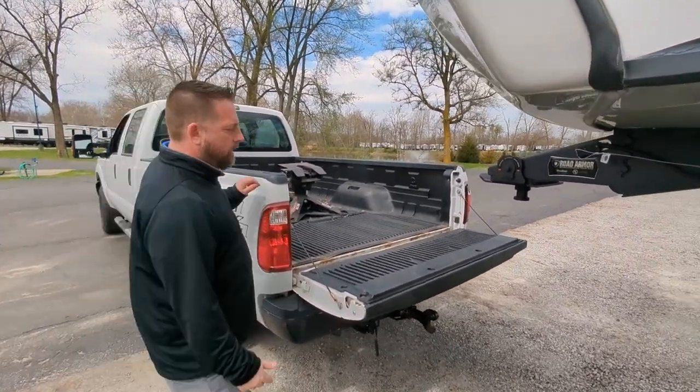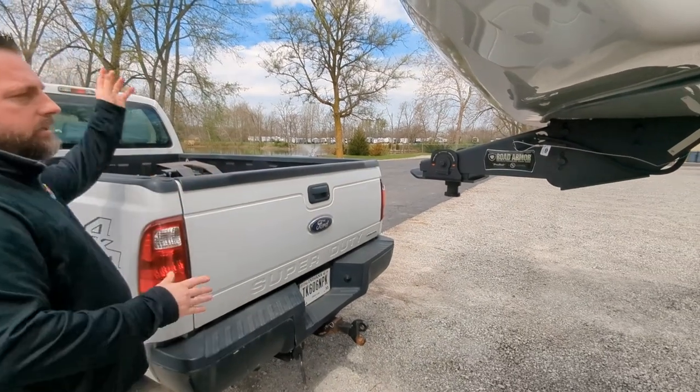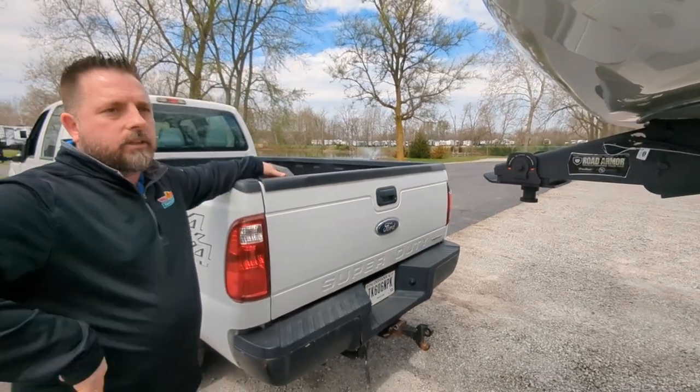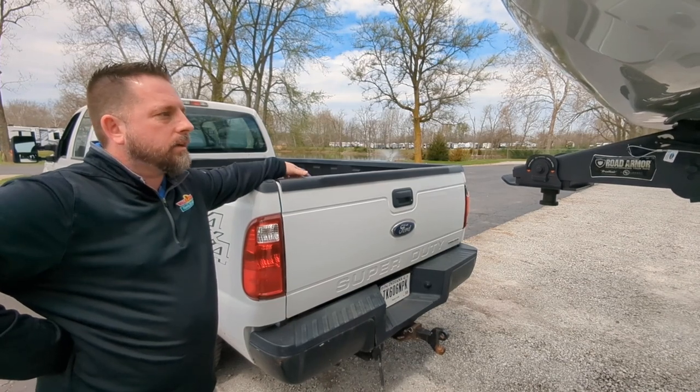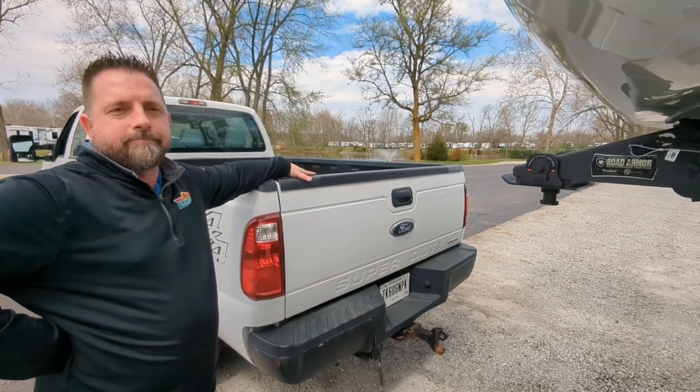Now you can see we're unhooked. I'm going to go ahead and get my tailgate up and go park the truck, begin our auto leveling process on the trailer, and get ready for a fun weekend of camping. Thank you.